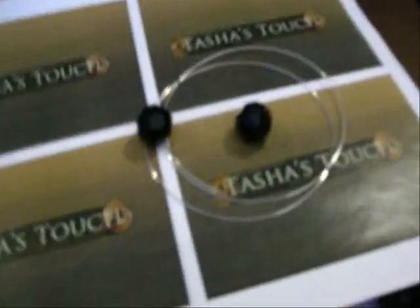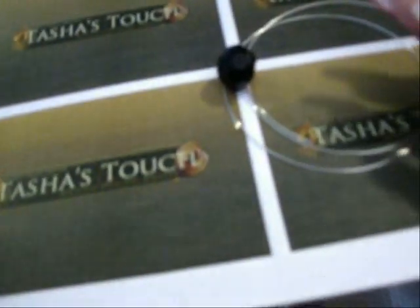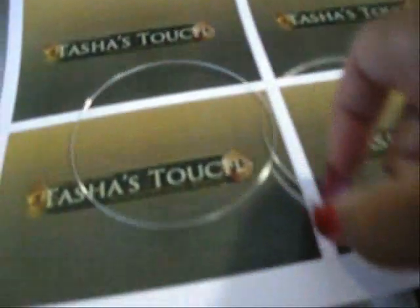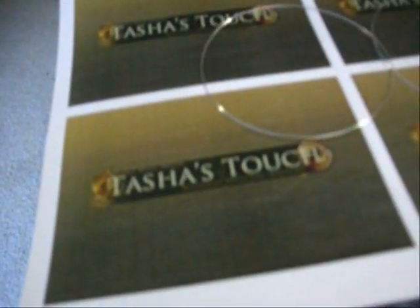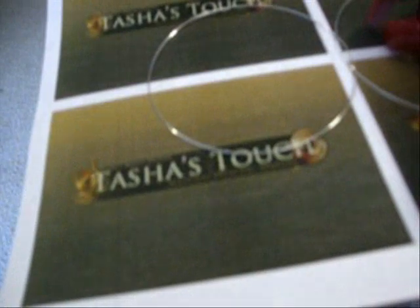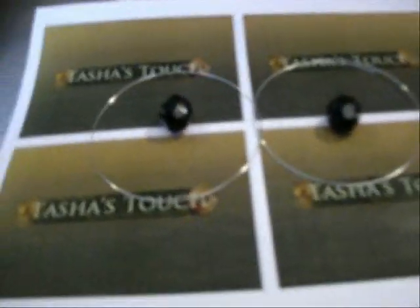Okay, Shonda of Man and Wife TV. These are going to be for you. Yes, I have seen all your videos, and I know how much you like large earrings. But what I don't think you know is how much I love making large earrings.